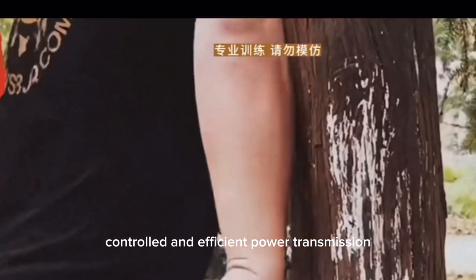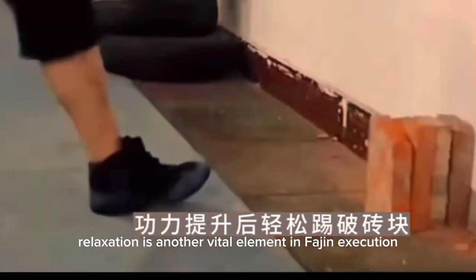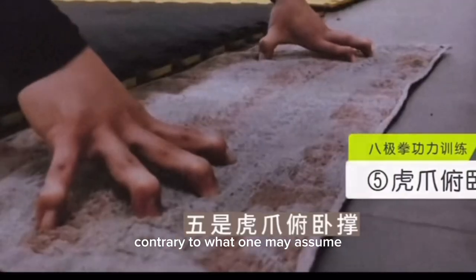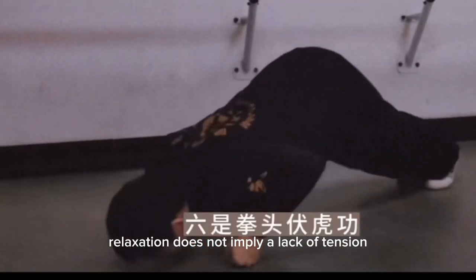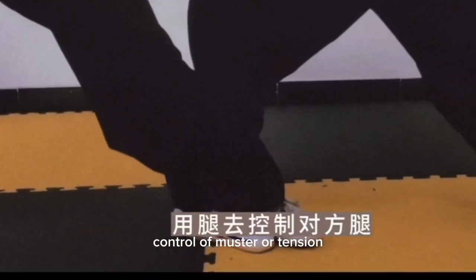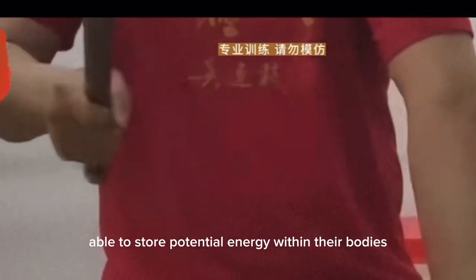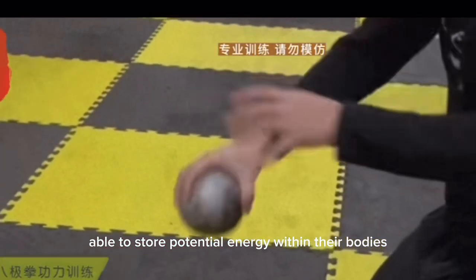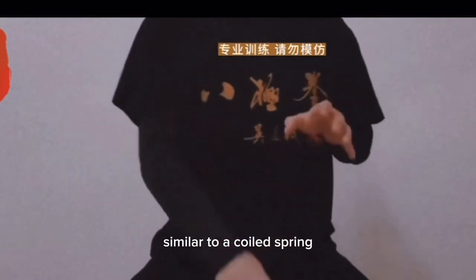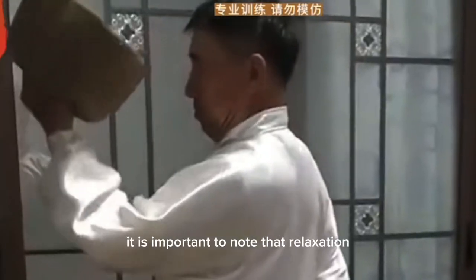This alignment grants the practitioner stability, allowing for controlled and efficient power transmission. Relaxation is another vital element in Fa Jin execution. Contrary to what one may assume, relaxation does not imply a lack of tension but rather the efficient use and control of muscular tension. By remaining relaxed and supple, Ba Ji Quan practitioners are able to store potential energy within their bodies, similar to a coiled spring.